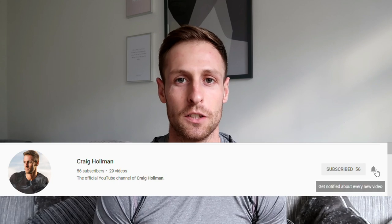Hello YouTube and welcome to my channel and my new video. Before we start, remember to click the subscribe button and the notifications bell for more of my future content.